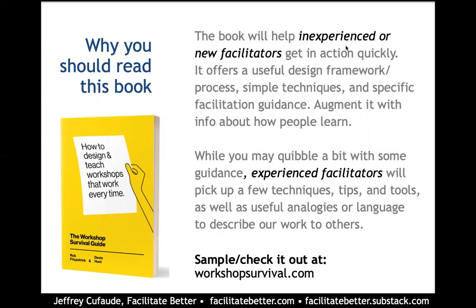And as they say, it's good because it's simple, it's reliable, and it works. And that is true for the book pretty much throughout. It's divided into two sections: Workshop Design Essentials, and the second part is Facilitation Essentials.